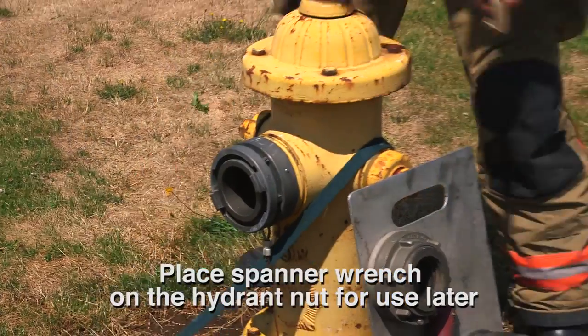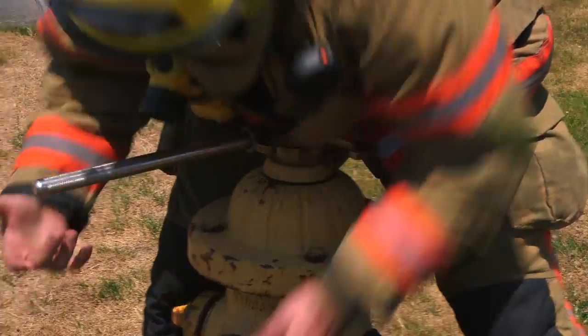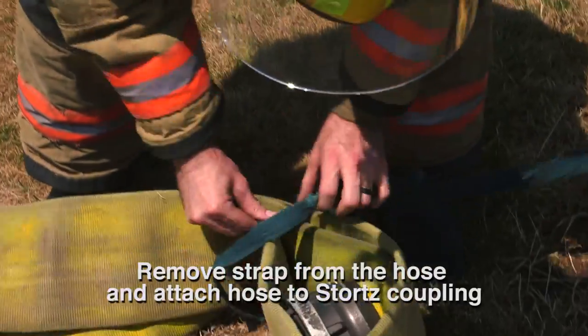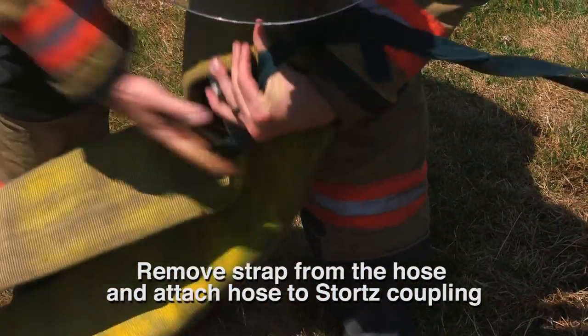Firefighter places the spanner wrench on the hydrant nut for use later, then removes the LDH strap from the hose and attaches the hose to the 4-inch Stortz coupling.